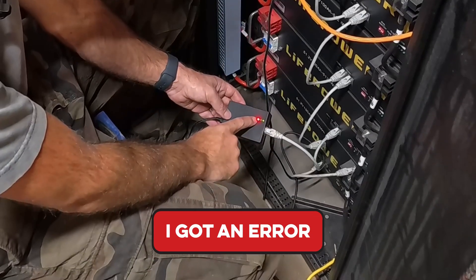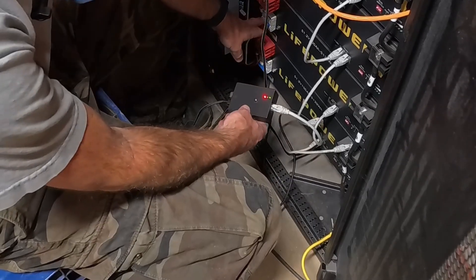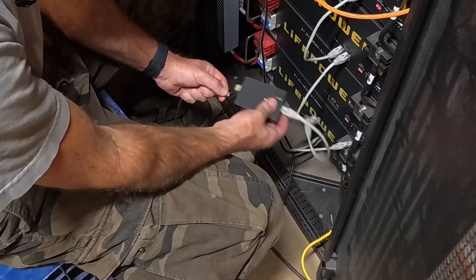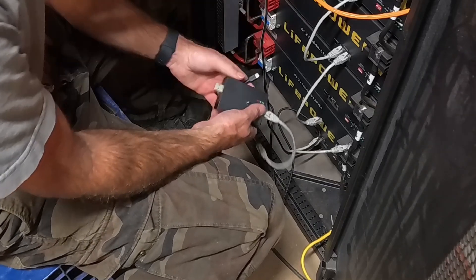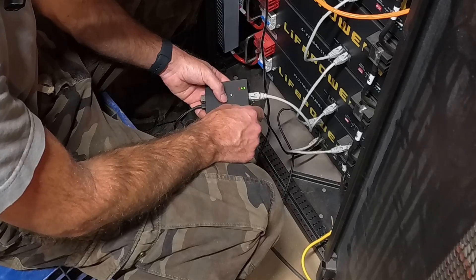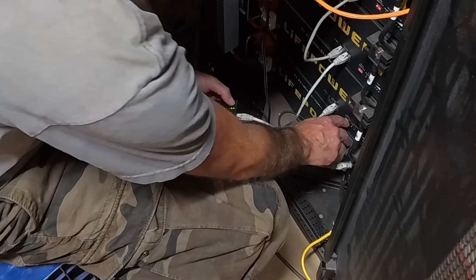Down here I ended up getting an error — it faulted out. Then I realized I didn't have the dip switches in the right position, so remember to do that; it's kind of important. I flipped it off, moved the dip switch down, power cycled the device, flipped the battery back on, and tried again. Looks like it finished up — it went solid. Give it a couple of seconds, flip it off, reset, and move on to the last one.